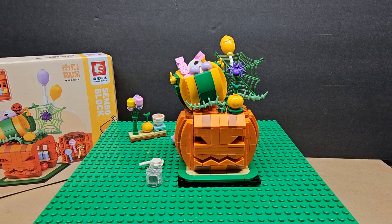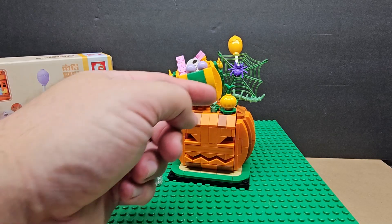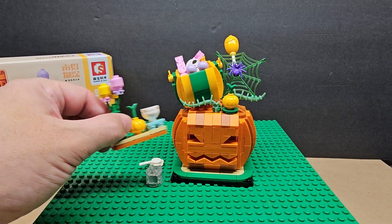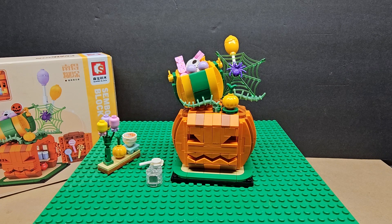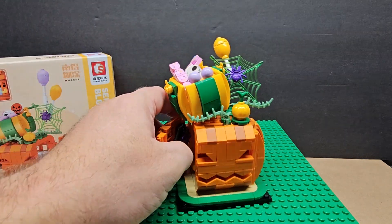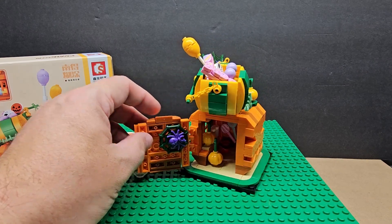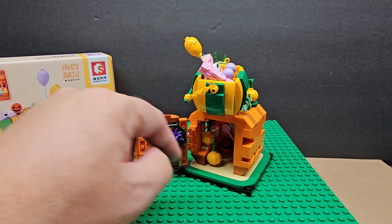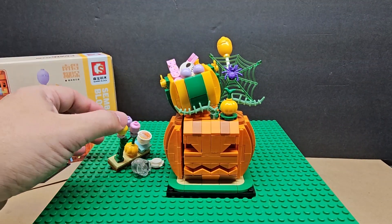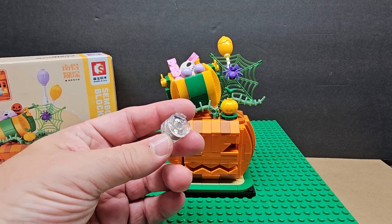We're in Halloween week and I definitely like this set. It's easy to build, there are 300 pieces. You can take off everything — there are little vines you can remove. If you didn't have pumpkins, you now have four: two inside and one right here. You get two purple spiders if you didn't have any. I really like the added head parts too.